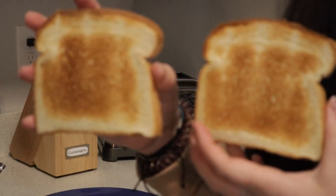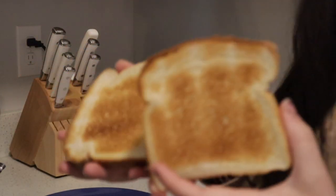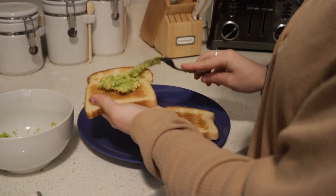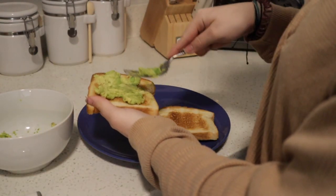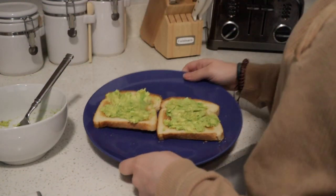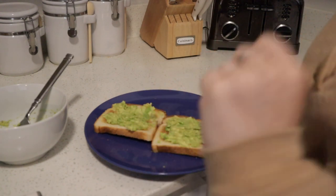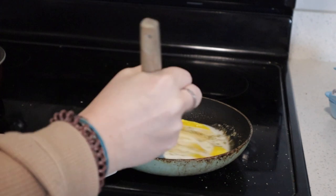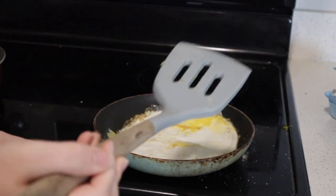My toast is done so I'm gonna put the avocado on the toast. I just take my fork, scoop out some avocado, and spread it on there like butter. At this point I'm always tempted to eat it because it just looks so good, but it's way better once you have the egg on there. Our eggs look about ready to be flipped, so let's go ahead and do that — boom, beautiful.